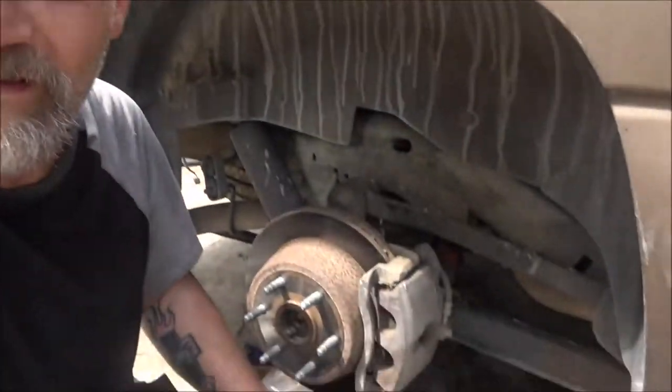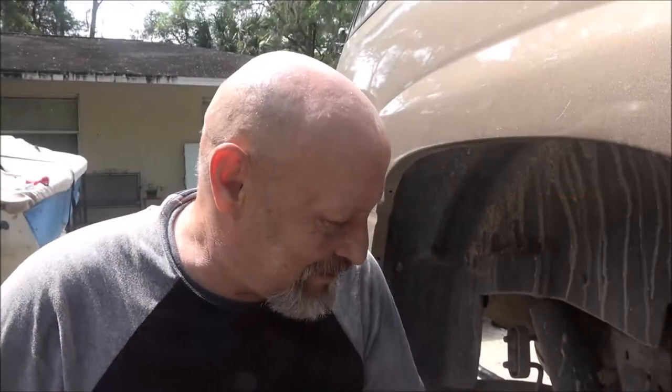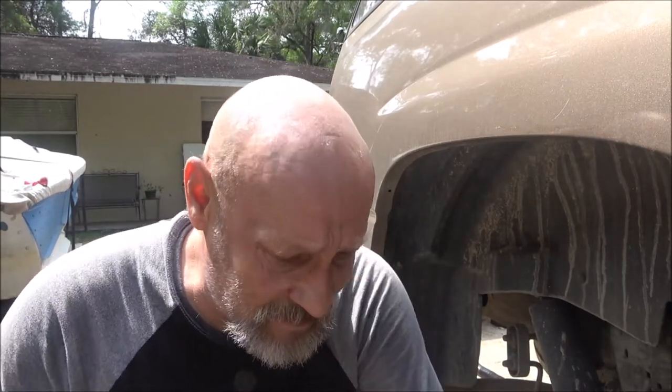Hey everyone, Shaber 1000 here. Today we're going to be putting rear brakes on this 2003 Chevy Suburban. It's easy, guys - so easy a blind man can do it. I'm going to do it blindfolded. I did it once on an old Chevy back in high school, my senior year in auto tech. It was an '80 Chevy.